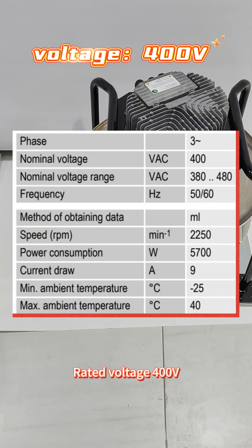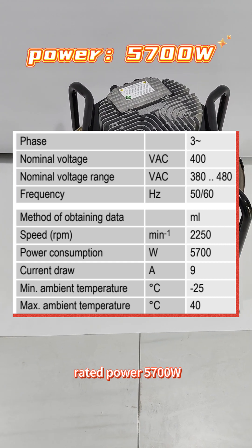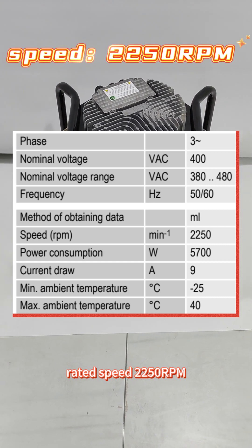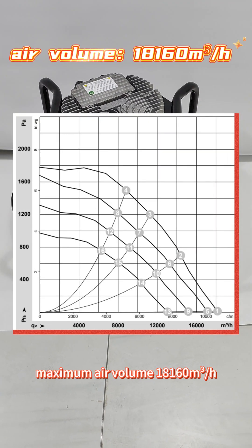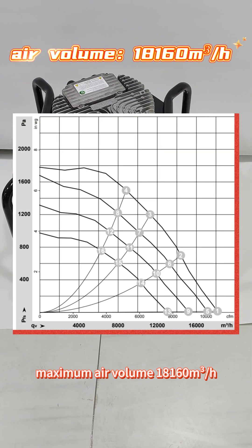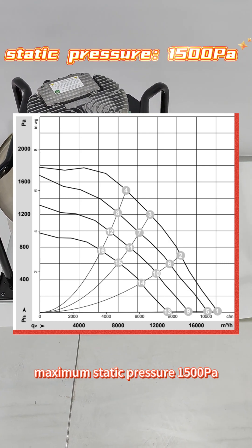Here are its parameters. Rated voltage 400V, rated current 2A, rated power 5700W, rated speed 2250RPM, maximum air volume 18160m³ per hour, maximum static pressure 1500Pa.